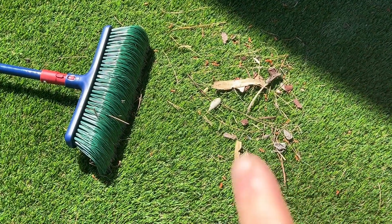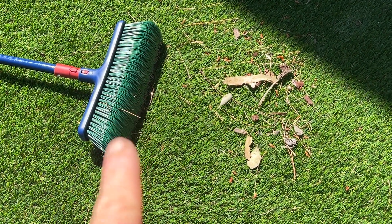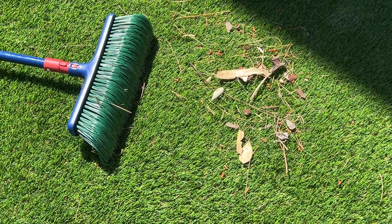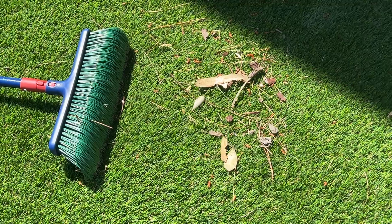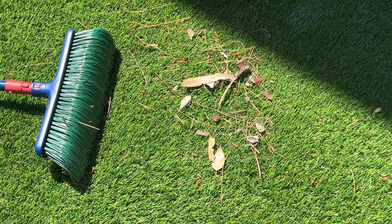As you can see, here's some of the debris that I quickly gathered up in this small amount of space with the brush. Really effective artificial turf rake — I love using it. I've had it for just one season now, and it's able to pick up all these little small twigs and branches. Have fun — I'll see you next time, thank you.